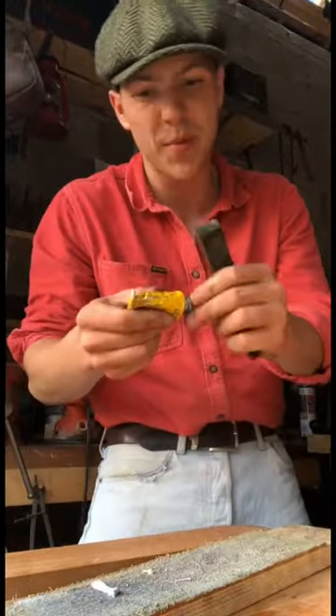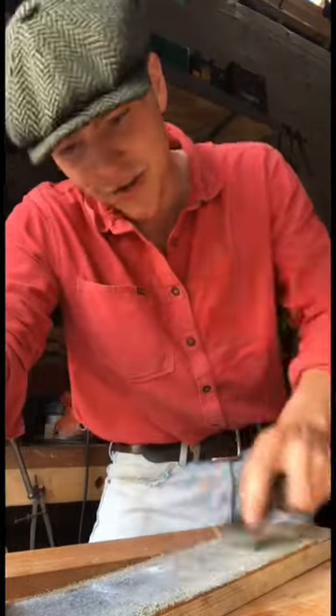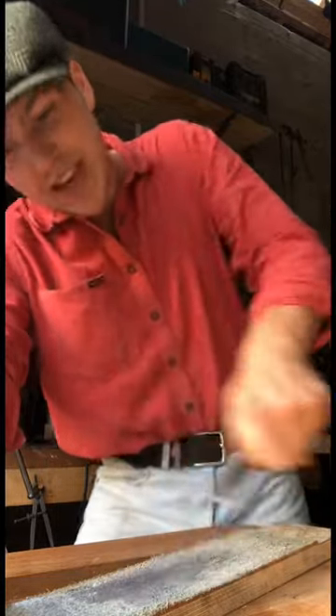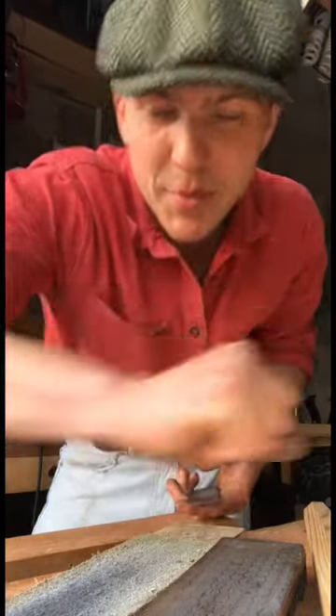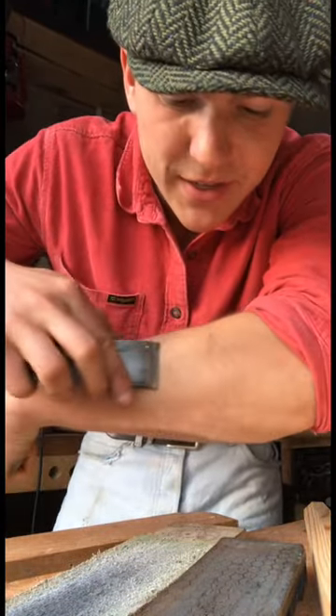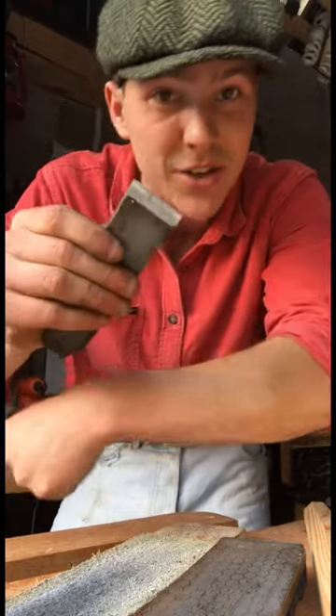Next up we can just put a bit of stropping compound on our strop and just rub the iron into it — that'll not only polish the edge but more importantly it'll remove the burr. Hey lads, it's happened again — we're after running out of hair on the right arm but we still have plenty on the left, but not for long at the way this thing has sharpened.